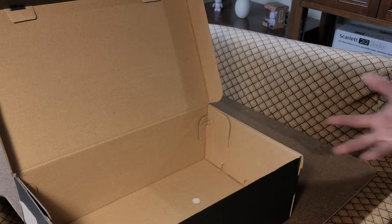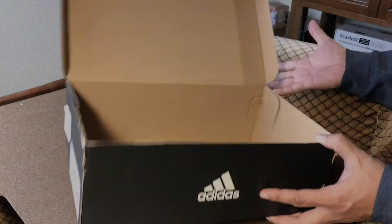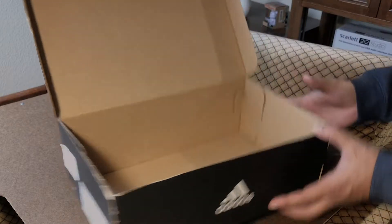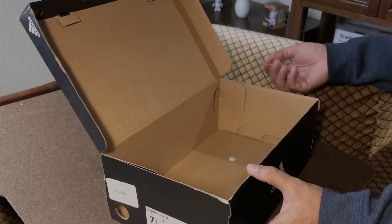I'm just going to go briefly through disassembling this — taking it apart, flattening it out — it's a really easy process to follow. For this particular box design, I'll show you how to open it up, flatten it, and then we will reverse the folds and turn it inside out.